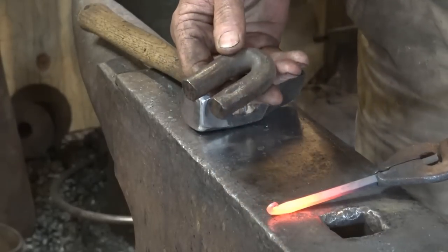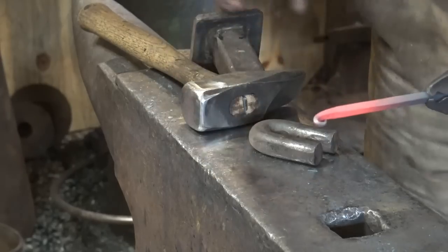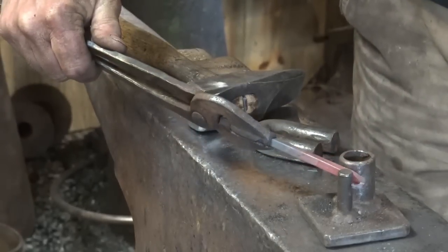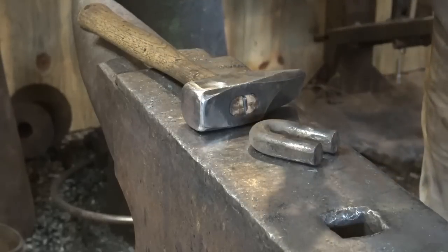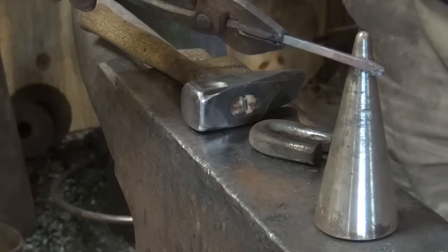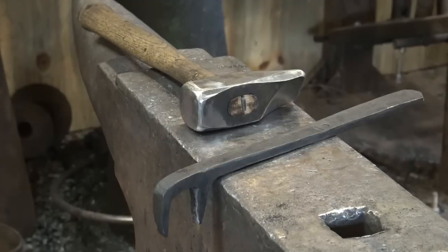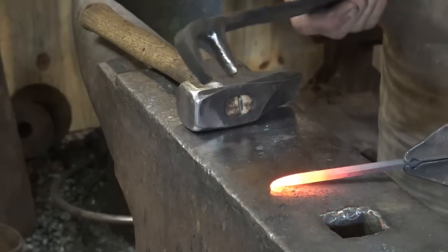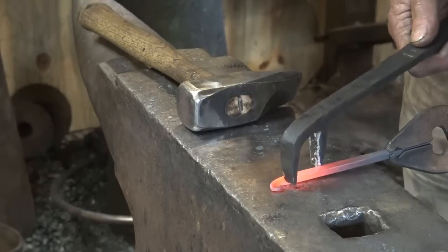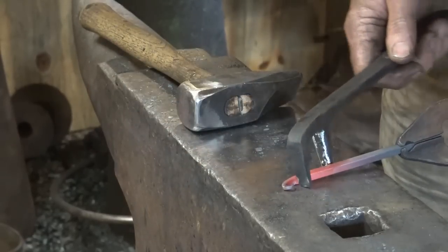Typically I would put a simple bending fork like this in the vise and bend the hook around that, or if it's a size hook I make all the time, I have this little jig that goes in the anvil and I can bend my hooks around that. Bending them freehand at the horn is pretty reliable, or bending them freehand with a little cone mandrel is a good way to go. But again, we're going to assume that you may not have all those things — or any of these things, because if you have one of them, that's all you need.